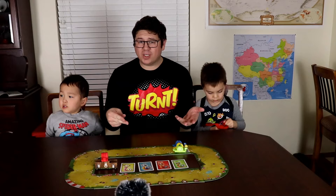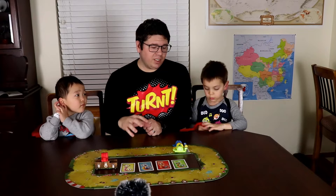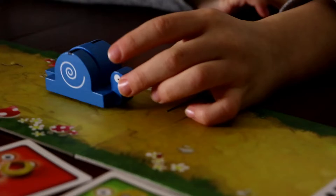On your turn you roll four dice. If your color comes up or the wild color comes up you get to move your snail that many spaces. And unlike most games you're not moving spaces necessarily, but the snails themselves have a wheel in the middle with a line on top, and that's kind of the counting element of the game.